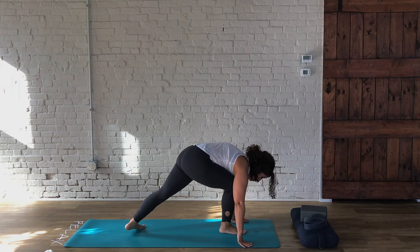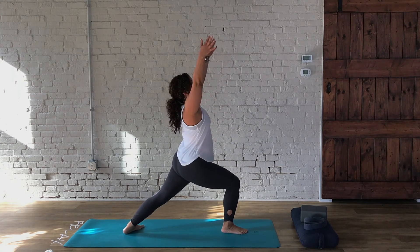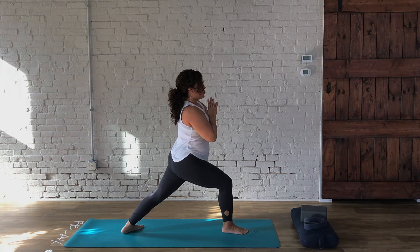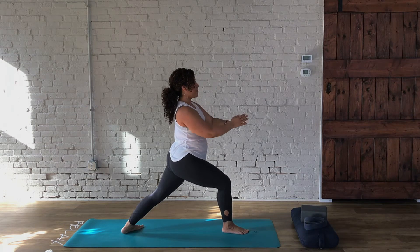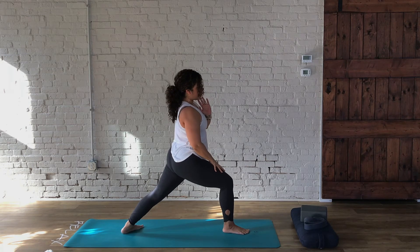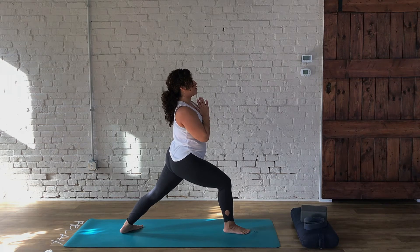Then bring your right leg forward. From here, we're going to inhale into Warrior One. We're going to stay here and embrace the stretch this posture provides. Your hand position works best for what feels good to you — that might be right at the heart, towards the ceiling, or maybe the palms come together. That right foot is grounded, knee stacked over the ankle, and the left foot is nice and strong. Breathe.